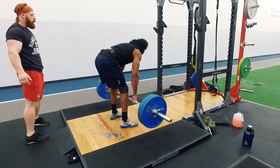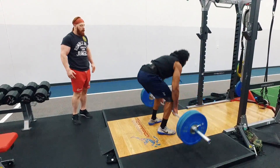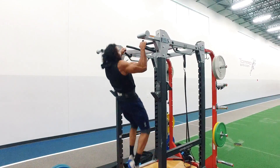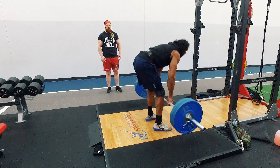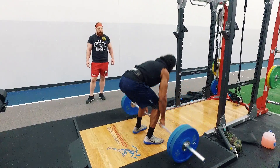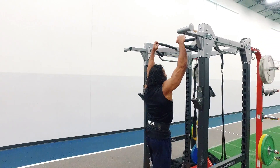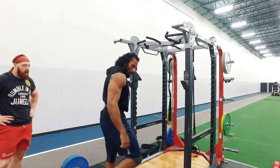Come on, Jake. Come on, Jake. Come on, Jake. That's it. Come on. Nine, right?